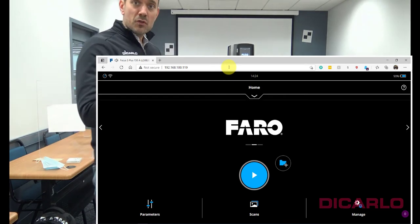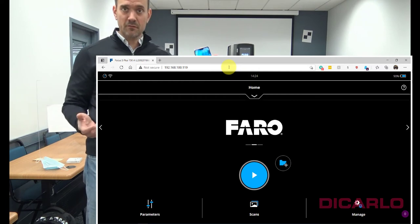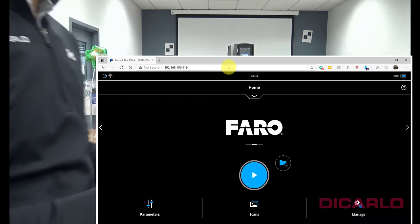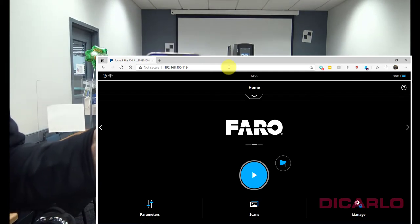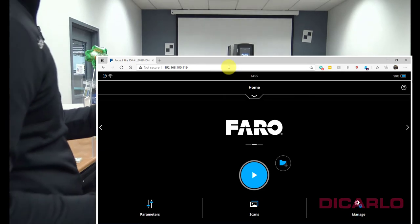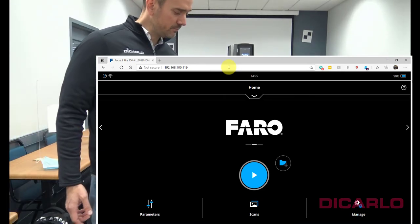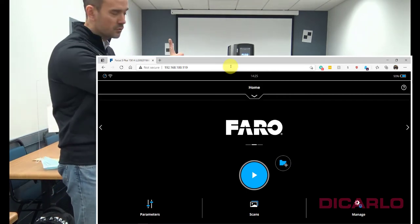It re-projects the same screen that you have on the scanner onto your phone or computer. That screen confirms that you're connected successfully through the ScanPlan to the actual scanner.